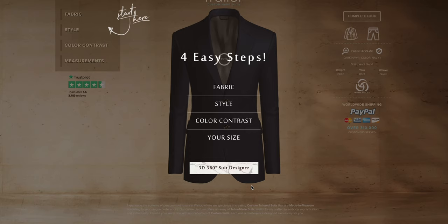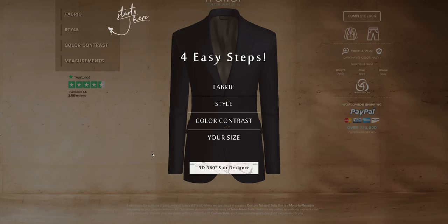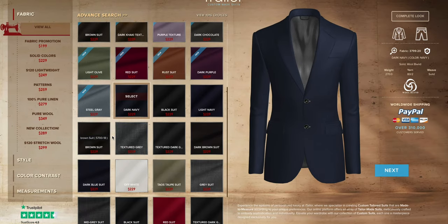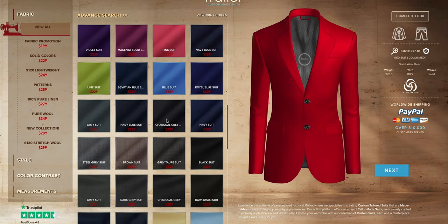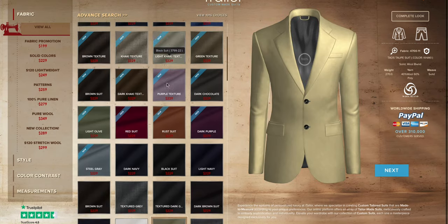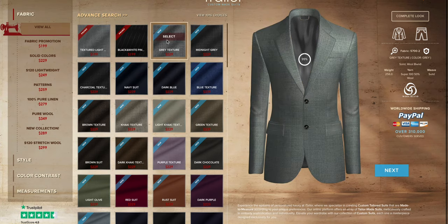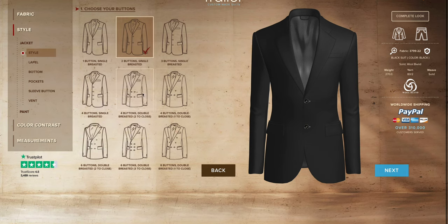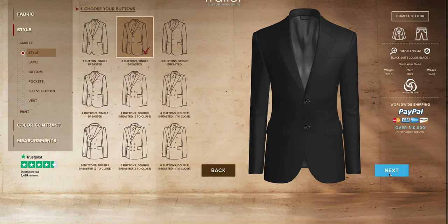Part two is where we're putting it all together with a brand new suit from iTailor. The ordering process is very much the same as what we already did with the white dress shirt — they have a very easy-to-use and intuitive ordering process that has only gotten better over the years. I'm not going to go through it step by step again like I did with the dress shirt.